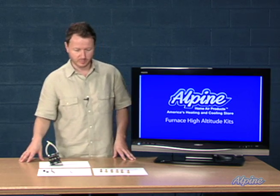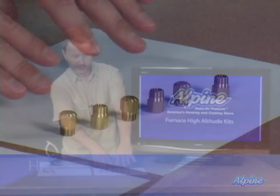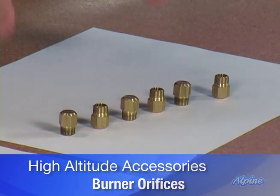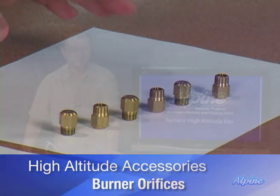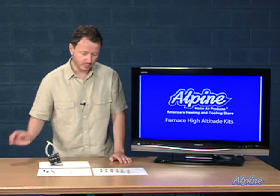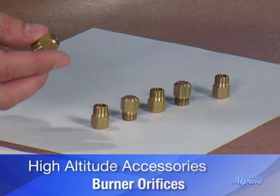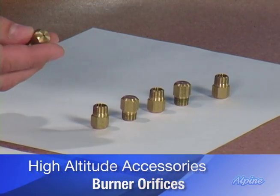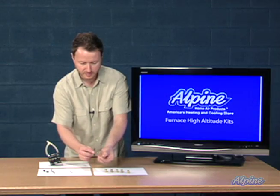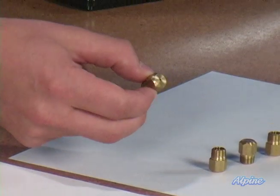Let's take a look at some conversion components and talk about how easy it is to change them out. Over here we have orifices. These are found inside the furnace near the burner. The furnace you purchase will have orifices in it already, so what you'll do is remove those and screw these ones in instead. They simply screw out and screw in — this is a little hole through which the natural gas or propane gas passes through.